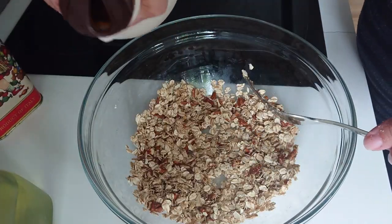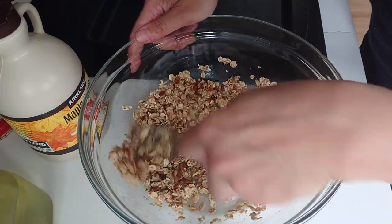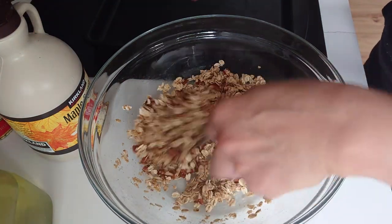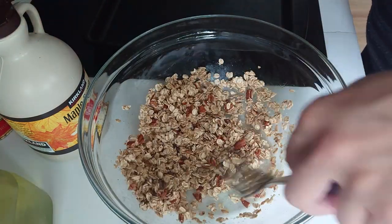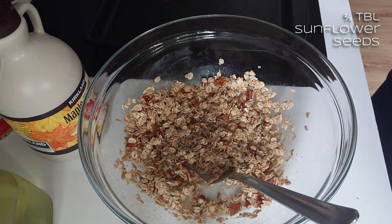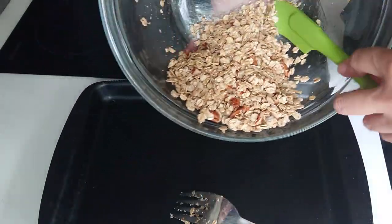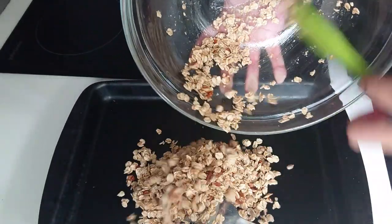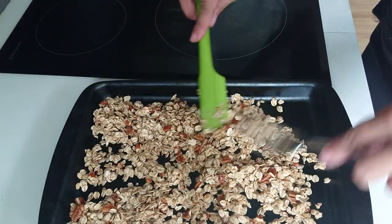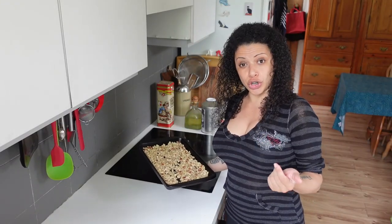A touch more maple syrup, maybe another teaspoon. Do feel free to put anything you like in here — it doesn't need to be maple pecans. All you need is some sort of liquid sugar, a bit of oil, and you can put all kinds of stuff in. I'll put in about two-thirds of a tablespoon of sunflower seeds. Then scoop this out onto a baking tray and get it kind of flat and even so it toasts up evenly. Put this in the oven for 15 minutes, then pull it out and stir it.